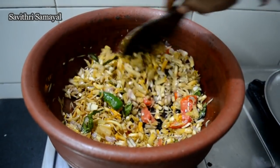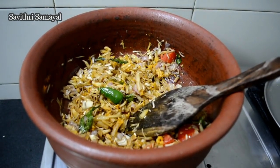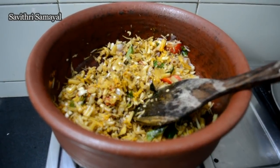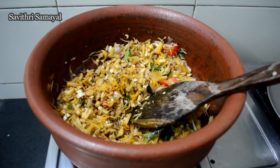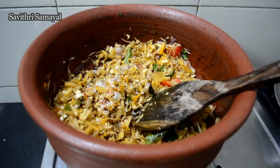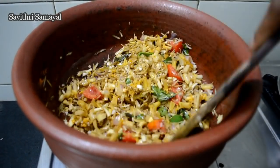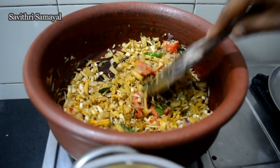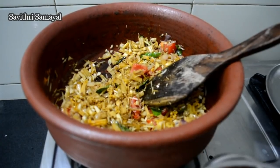Now add the flour to the flour — it will be added. Add the flour. Now add the flour to the flour and salt. Add the flour.